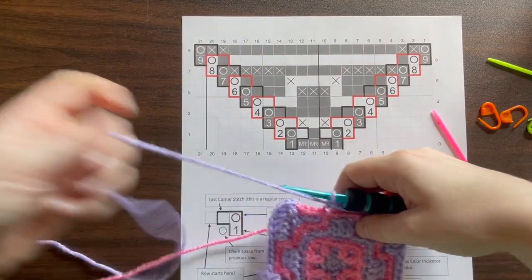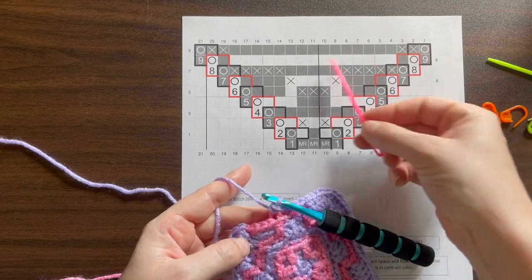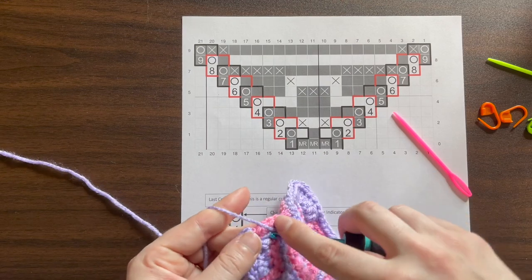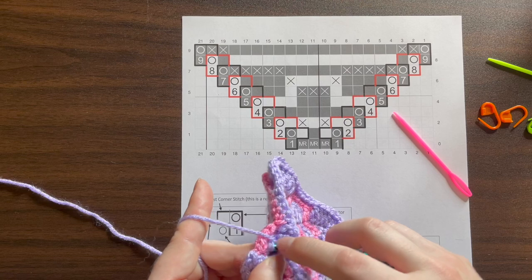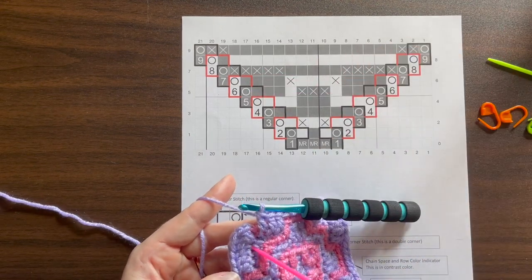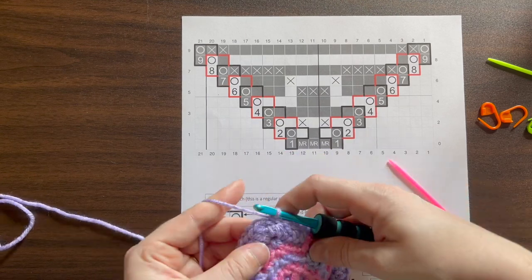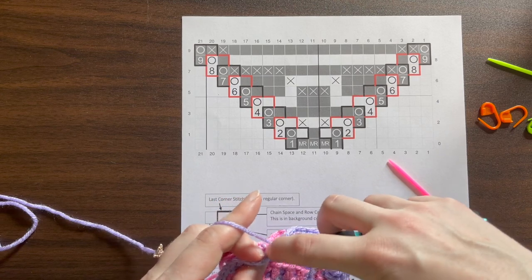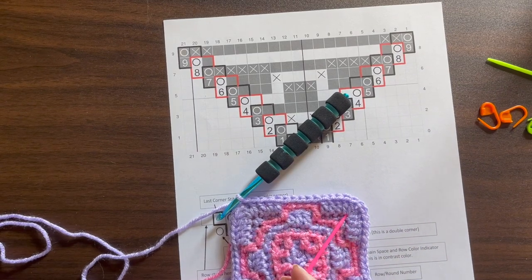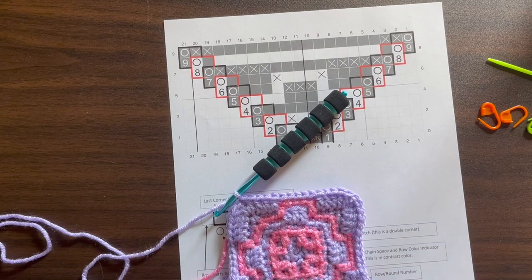On the last corner of this round, we already did the double corner at the start, so we just need to complete our 4 front loop only double crochets: one, two, three, and the 4th goes into that same chain stitch. You'll have to poke your way through and do that double crochet. Then slip stitch to finish the round. You end up with 1, 2, chain 1, 3, 4 — all in that same chain space stitch.